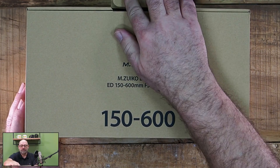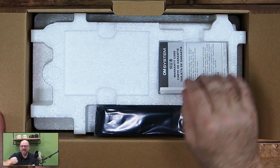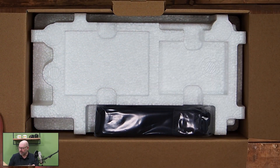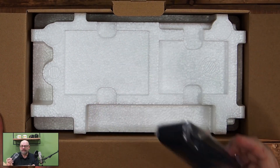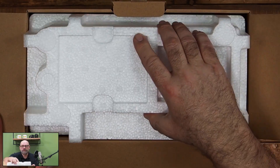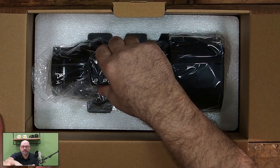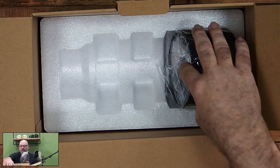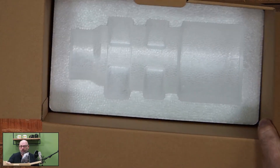Let's go into the packaging. We have the warranty card, we have a Bedienungsanleitung (instruction manual), and there is a Trageriemen (carrying strap). And here we have the good piece — the Sonnenblende (lens hood) is already attached. That's good.